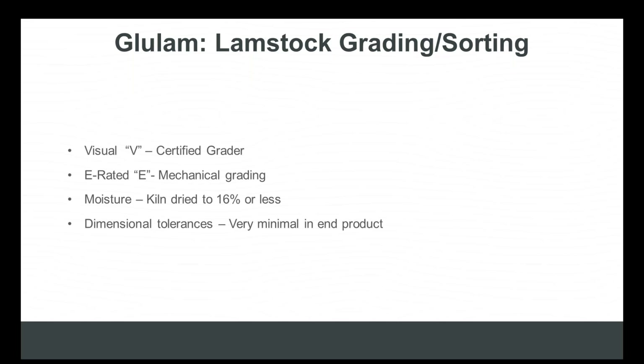The lamb stock grading process consists of multiple steps regardless of the width of product. It's typical for lamb stock to be visually graded by a certified grader as well as mechanically graded — an automated process completed by mechanical stress rating (MSR) equipment to measure the modulus of elasticity, among other design specs. Lamb stock is also kiln dried down to less than 16%, so typically when a beam comes to market it's already dried in the manufacturing process.